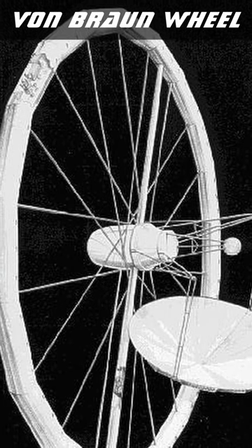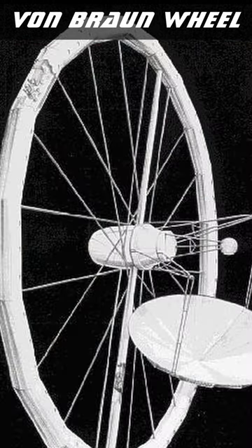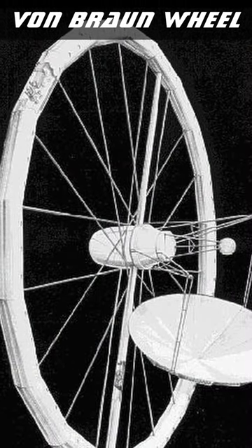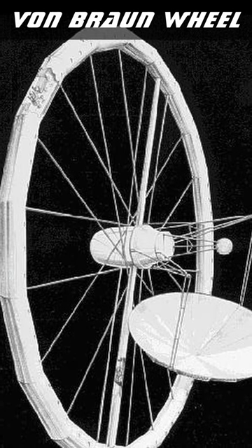Von Braun Wheel Station. First designed by Werner Von Braun in 1945, this ring or torus-shaped space station is one of the earliest models of space station that included artificial spin gravity.